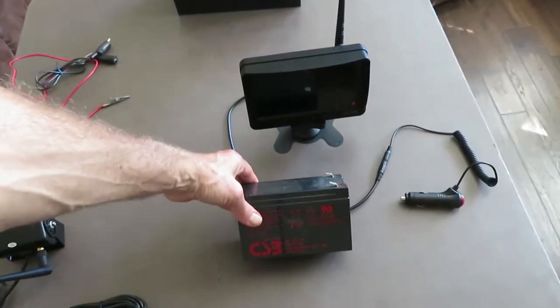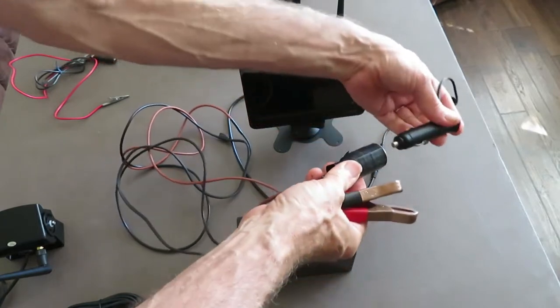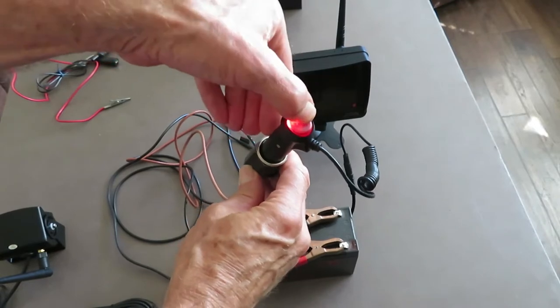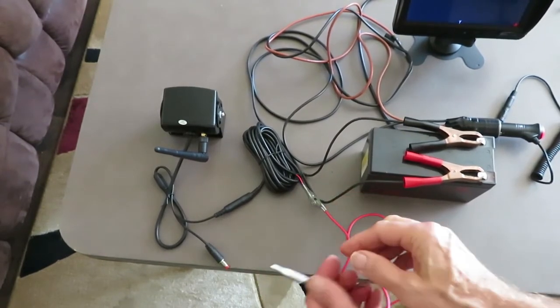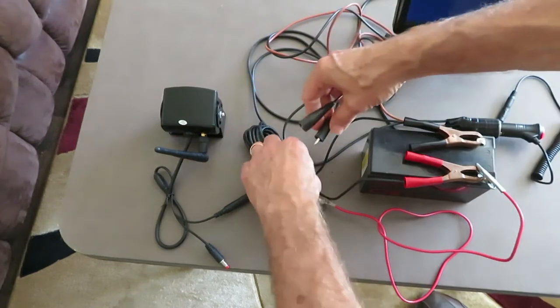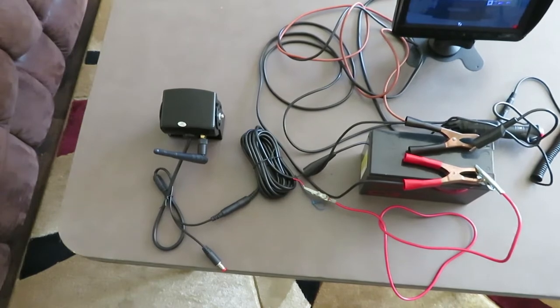First let's power up the monitor using a 12 volt battery and a set of cables with a jack. This does have a switch to turn it on and off. The monitor's in standby — let's put a signal on it from the camera. I have some red leads going to the wire that goes to the backup light, hooked up to DC 12, and then a black cable to the black lead. And the camera fired up.